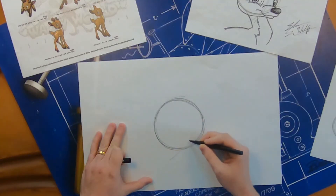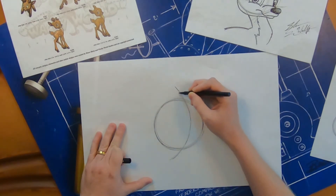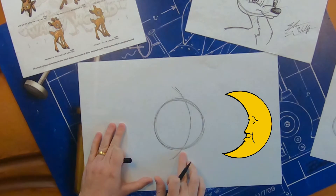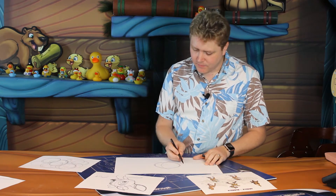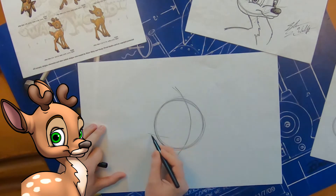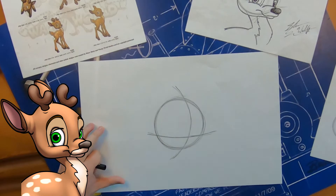Once you have a nice circle that you're happy with, we're going to put guidelines on it. These are just to help you place the features on your characters, and at the end of the drawing, you can always erase them if you're drawing with pencil. Let's go ahead and do our vertical guideline — it'll go top to bottom and curve over towards the right side, sort of creating a crescent moon there. Then about three quarters of the way down, we're going to do a horizontal guideline that goes left to right, curving towards the bottom of your page.